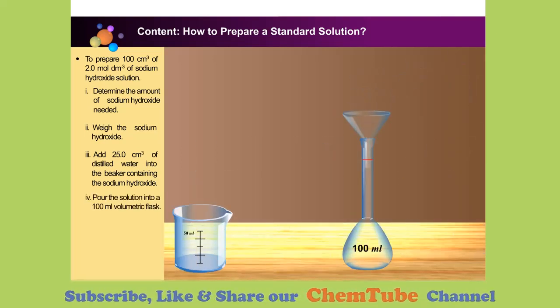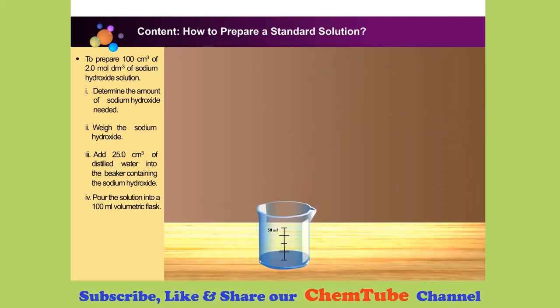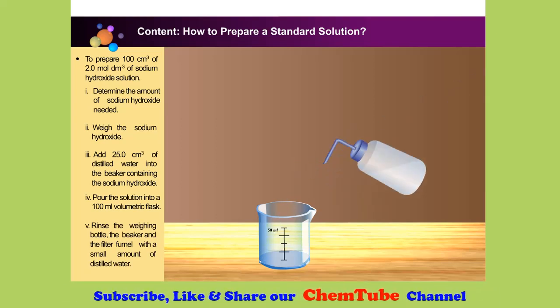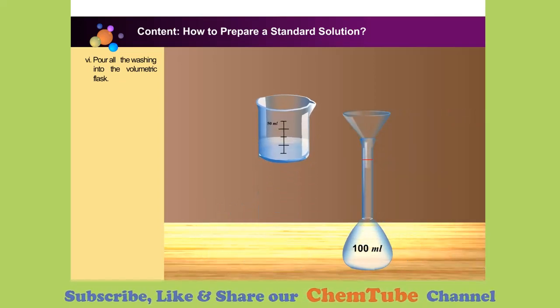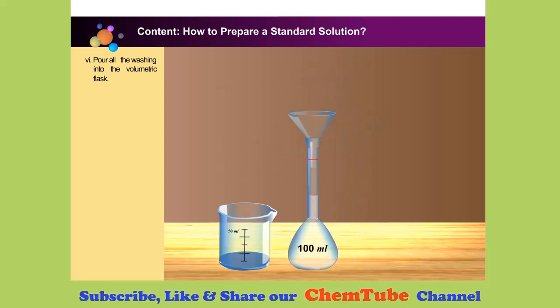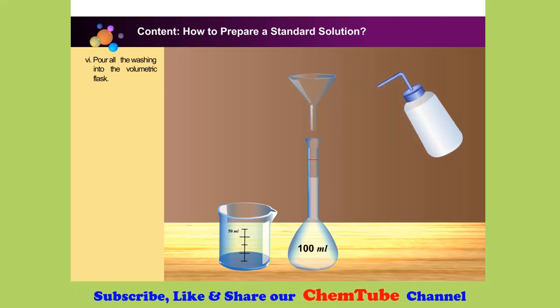Pour the solution from the beaker into a 100 cubic centimetre volumetric flask through a filter funnel. Rinse the weighing bottle and the beaker with a small amount of distilled water and pour all the washings into the volumetric flask. Repeat this a few times. Rinse the filter funnel with a small amount of distilled water and allow the washings to flow into the volumetric flask. Remove the filter funnel from the volumetric flask.